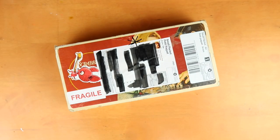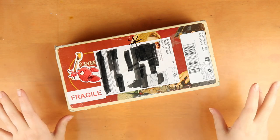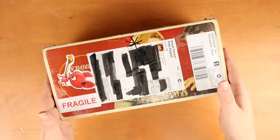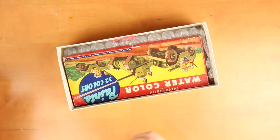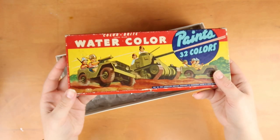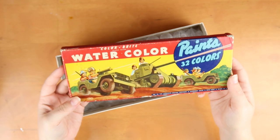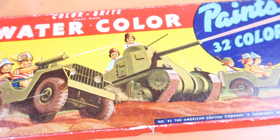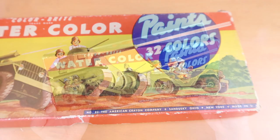Hi guys, welcome back. Today I am testing out a really interesting little product I found on eBay that I bought myself. It is basically a little watercolor set from the 1940s. I saw this and thought I have to try this out — I've seen some people try out old items before and I thought that was really interesting, so I wanted to see if I could create something with this beautiful little set.